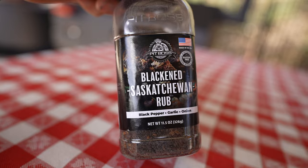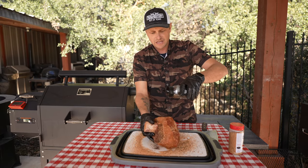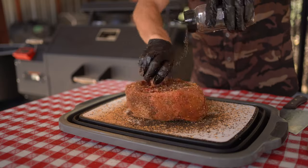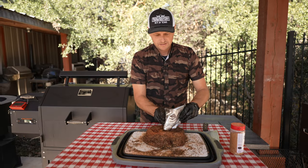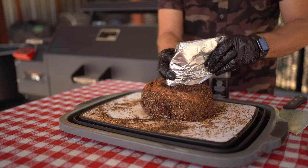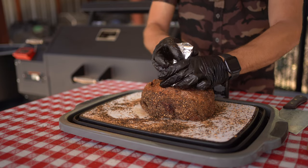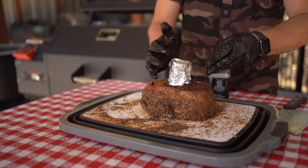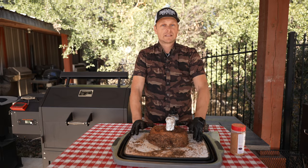...now introduce this Pit Boss rub. This is going to help introduce a color to it, and that's kind of what I'm after — just want that nice bark texture to it. Coat all sides, I just want this thing heavily coated. I'm going to actually wrap the bone — so we're going to wrap this bone up, and that's going to help for presentation; it's basically going to keep that bone nice and white.